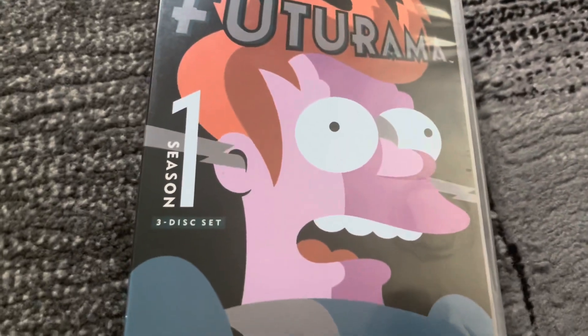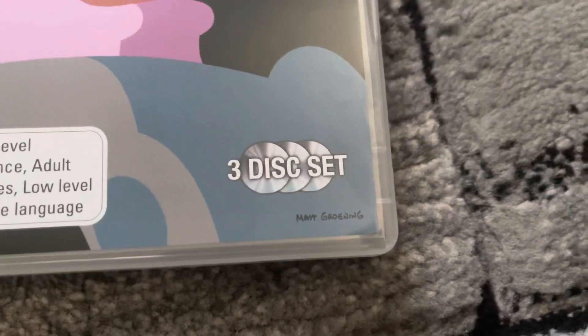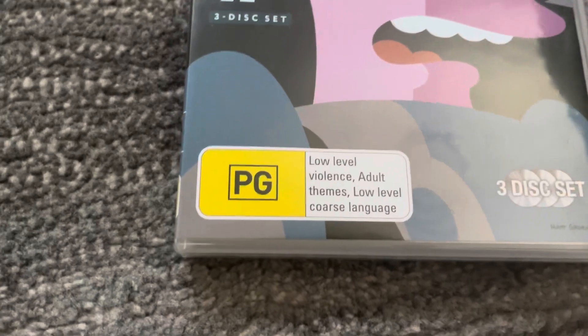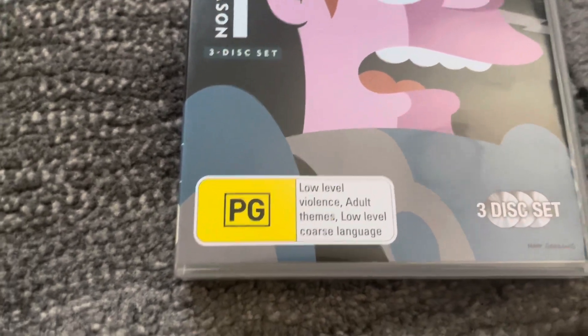On the front cover we see Philip J. Fry, also known as Fry. And on the bottom right we've got Matt Groening's signature. And there's the PG classification on the bottom left, where it says low-level violence, adult themes, and low-level coarse language.